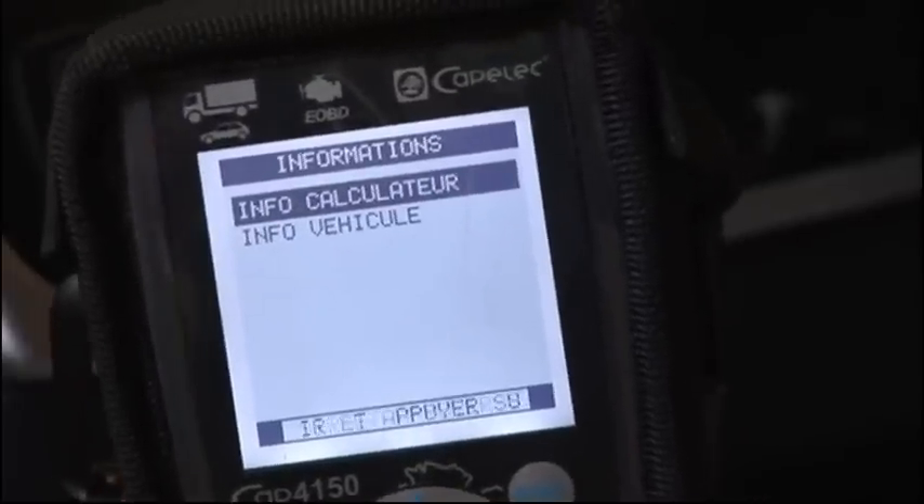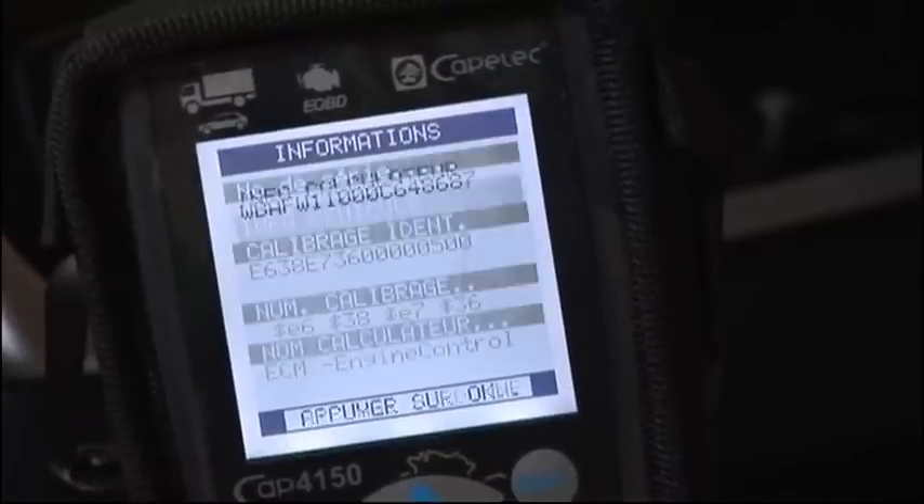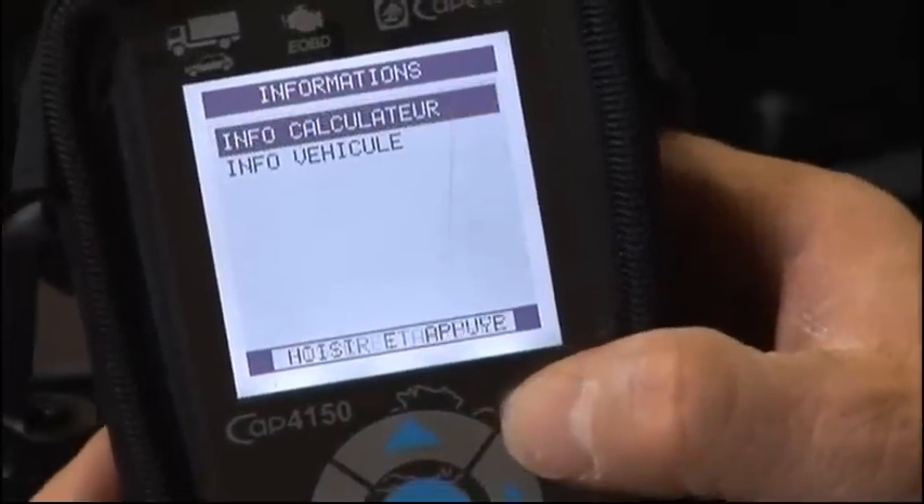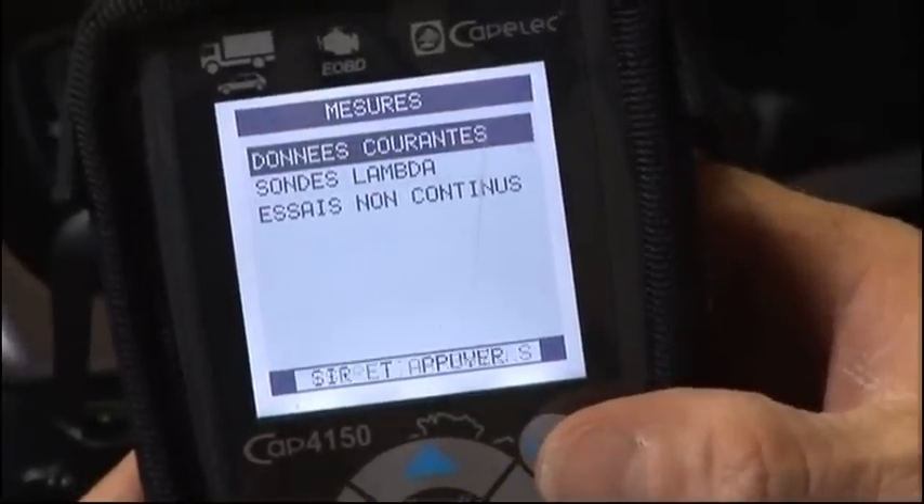Select the calculator or vehicle mode. Next, select Measurements, Read current data.